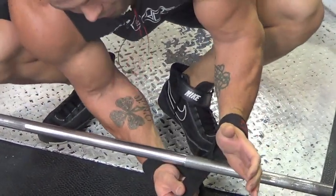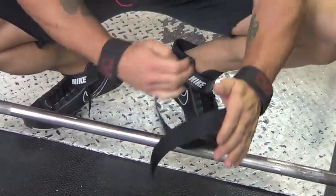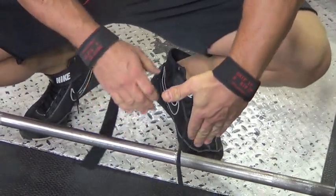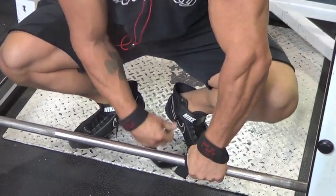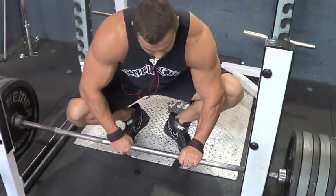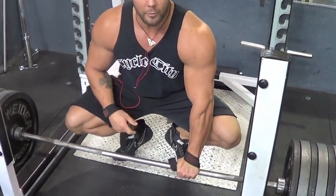You go around the bar — that way it's hooked into your hand. Some people will go the other way, but it's still going to roll out of your hand. This way, it's not going to roll. Your hand's holding it in place. Then you just twist them and tighten them — that's not going anywhere.